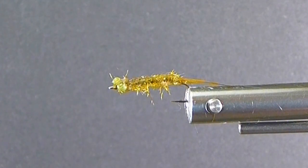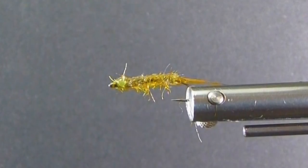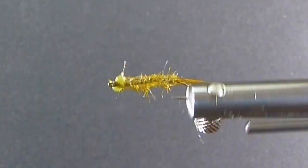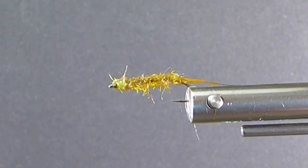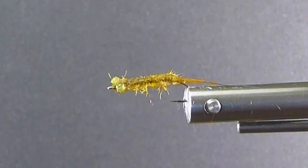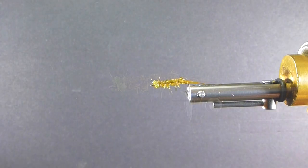It's simple to tie. It doesn't have a lot of bells and whistles on it — shellbacks. I used to tie a lot of flies with shellbacks, and that'll look a lot nicer when you're selling them in the fly bins. But if you want to go out and catch a lot of fish when the damsels are on, this little fly right here is going to get the job done for you. The materials are really the key on this one. Let's go over the materials.